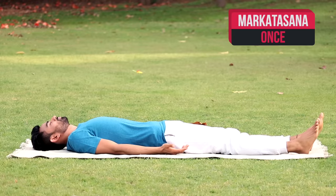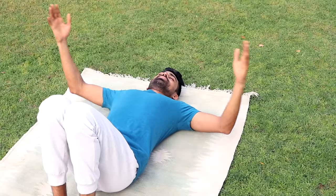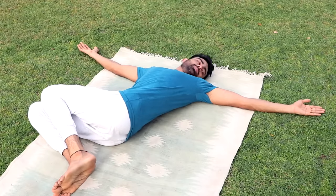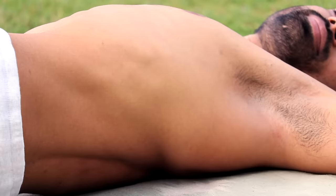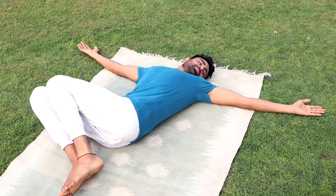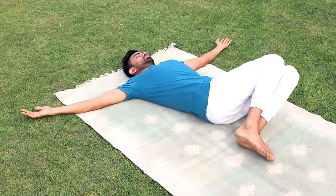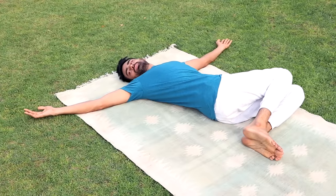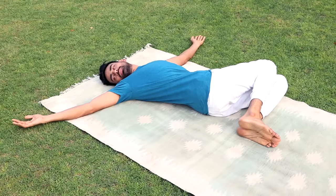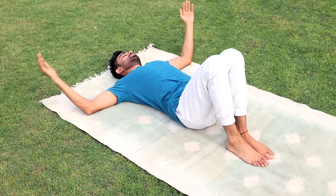Next is Markatasana, the monkey pose. Bend both your knees and keep them near to the hips. Spread both your arms at the level of your shoulders. Now turn both your knees together towards the right side while your neck towards the left side. Hold it there for a few seconds. Breathe normally as your spine is gently being stretched. Now slowly come back. This time move your knees towards the left while your neck towards the right. Hold for a few seconds. Markatasana also promotes creativity, bringing our monkey mind to rest.